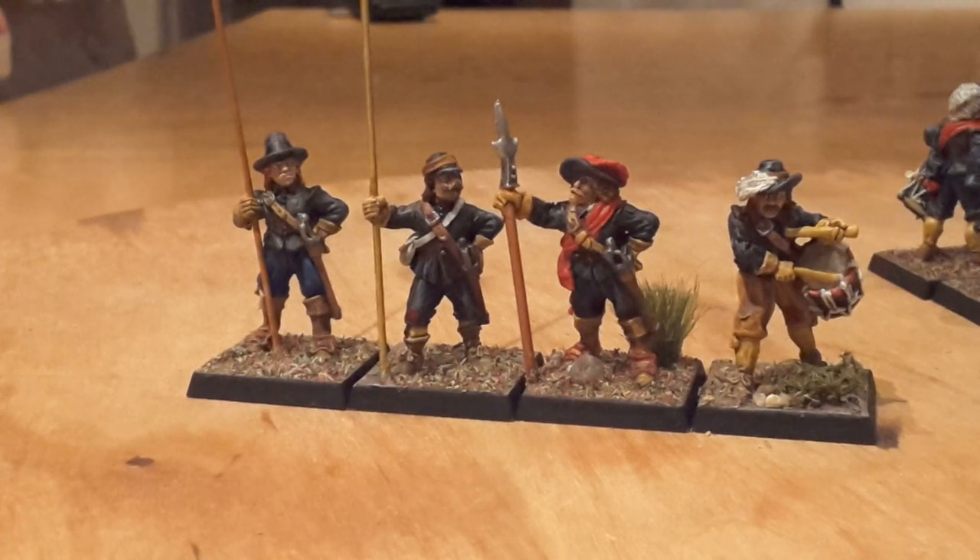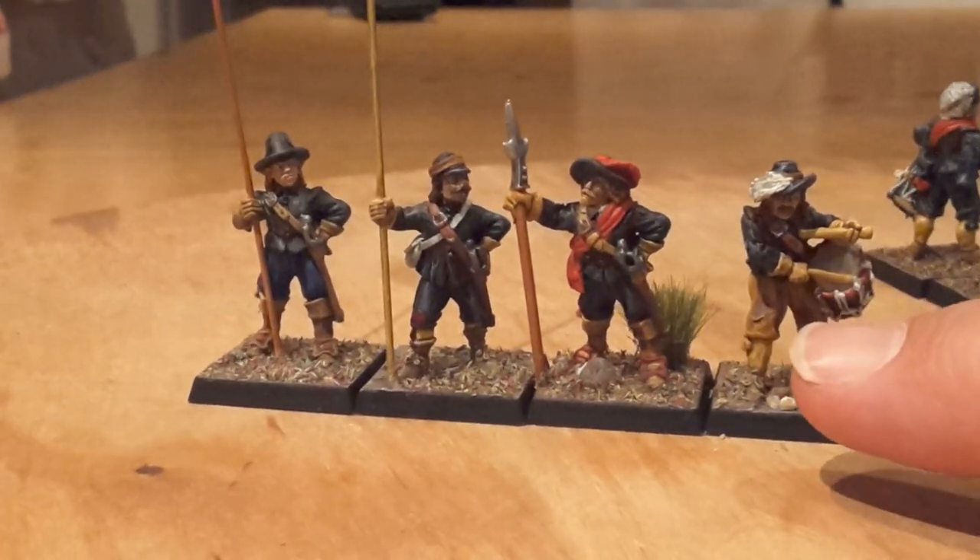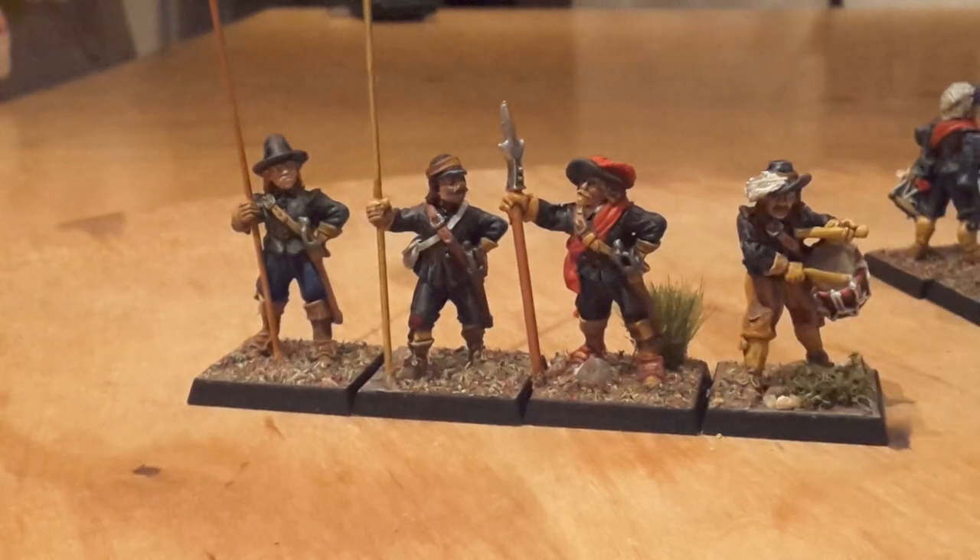As you can see, like in wartime — and the English Civil War was no different — they ended up with guys without a uniform. This guy's got a pair of brown trousers on, maybe for good reason. But yeah, this regiment did actually exist.